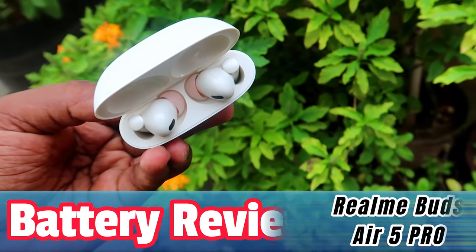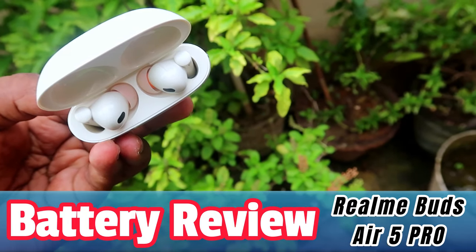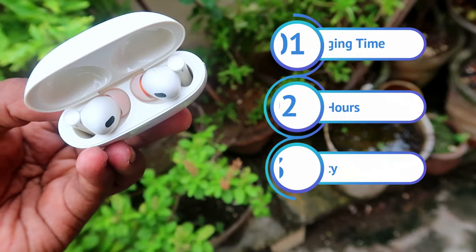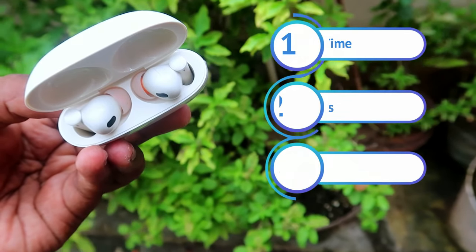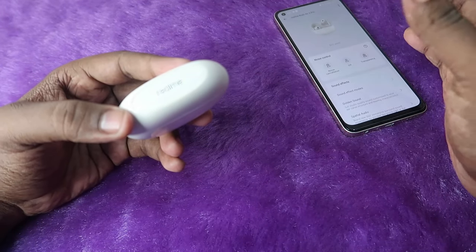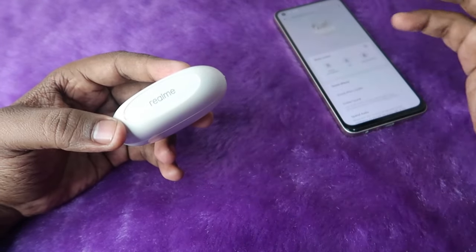In this video, let's do the battery review for the Realme Buds R5 Pro TWS earbuds. In this battery test, I done the charging time test and the playtime hours test, and finally I share about the brand accuracy — because Realme claims up to 40 hours of playtime for this product. Let's conclude whether I get 40 hours or below 40 hours in this battery test video.